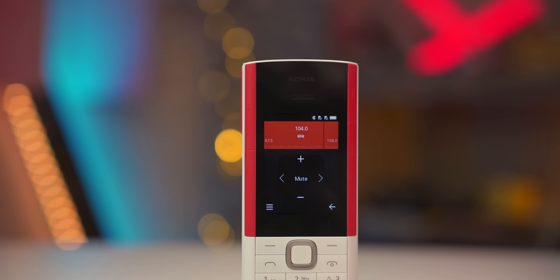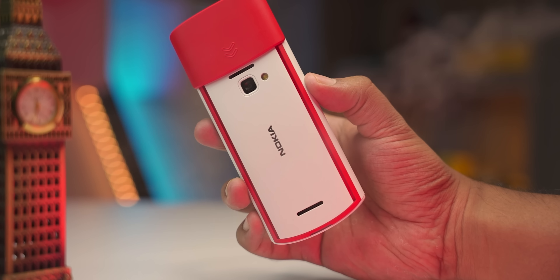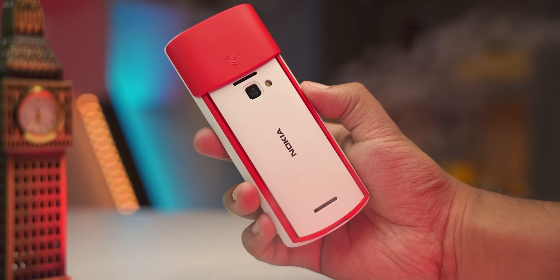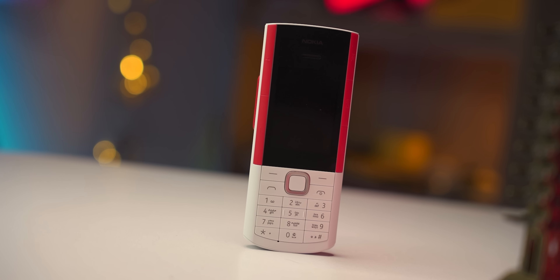By the way, it has a built-in FM radio page, and you can connect with your phone to support FM radio. The sound was very good and the speaker was very good. We had full volume with some distortion even with a memory card. The sound of FM radio is very loud and very good.